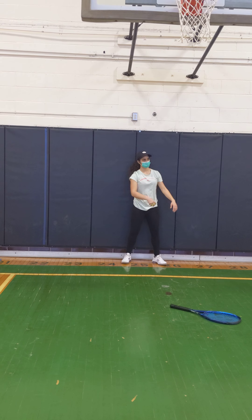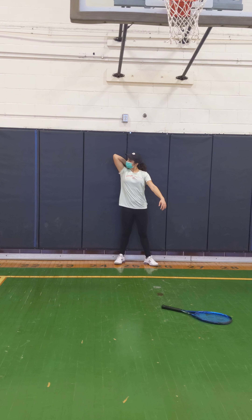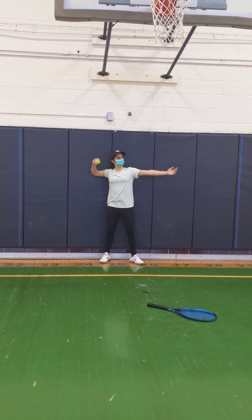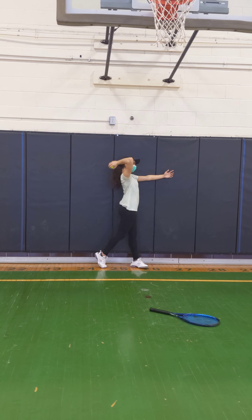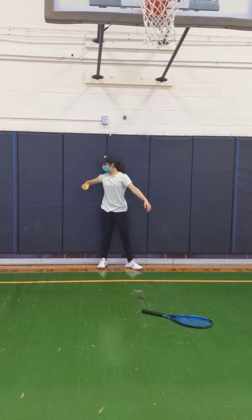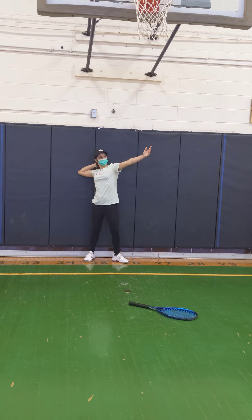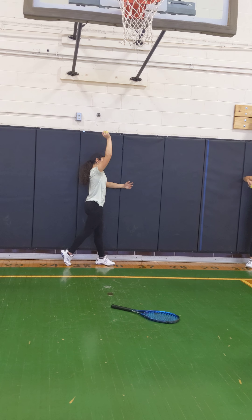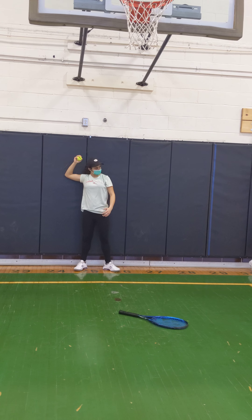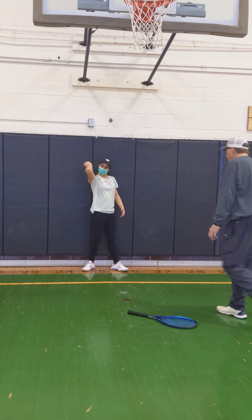It's almost like it's straight. Good. That's better. That's good. Okay. Again. Yep. I see you down here — I want it here so the racket's down. Okay.